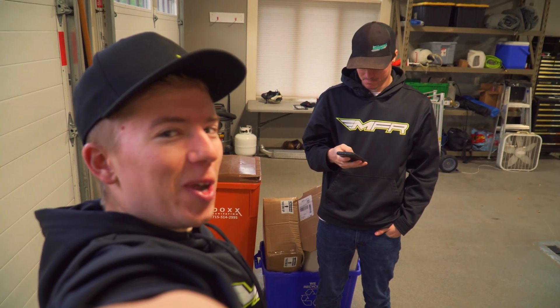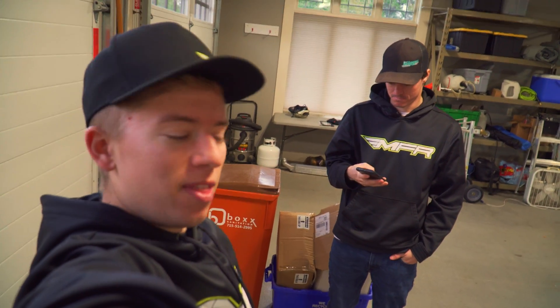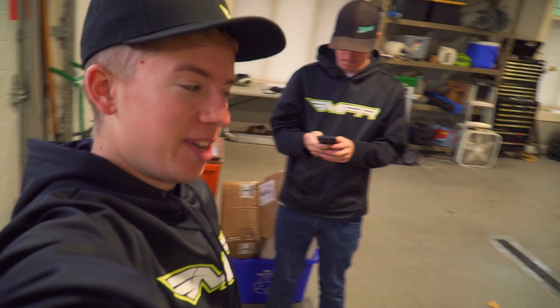Hello and welcome to Hardway Learning. Today we are doing the differential fluid on the 1996 Mazda Miata.